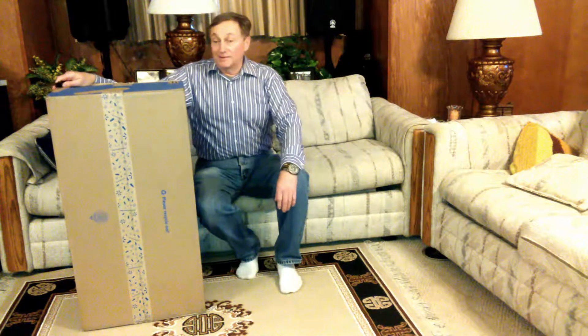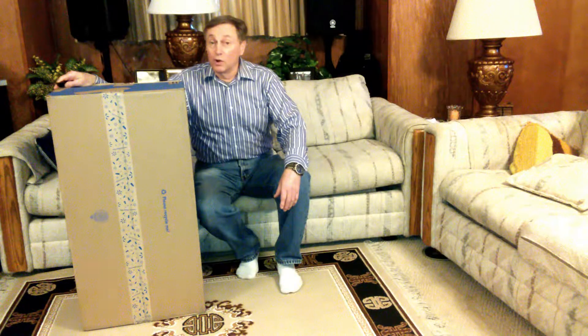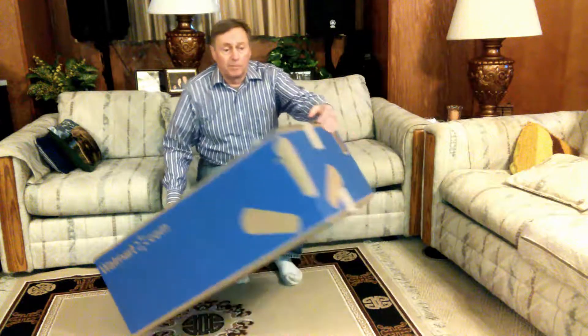Hello YouTube. Today I'm unboxing my new Bounty Hunter 202 Metal Detector from Walmart. Got a really good deal — about a hundred bucks.